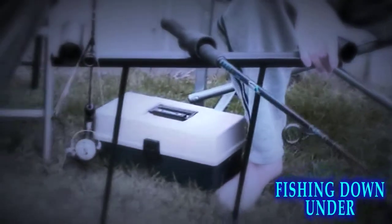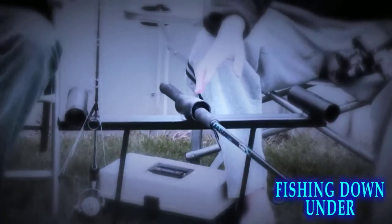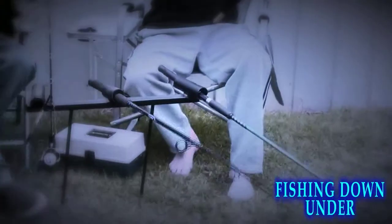This is my new invention — a land-based three-way rod holder. It's a good design and the rod just goes in there nice and easy.